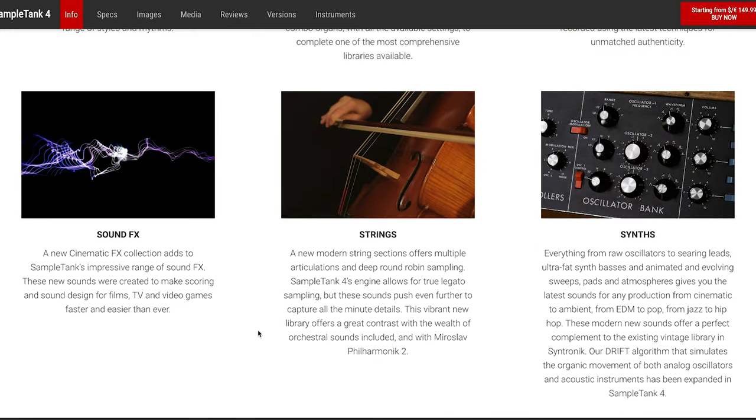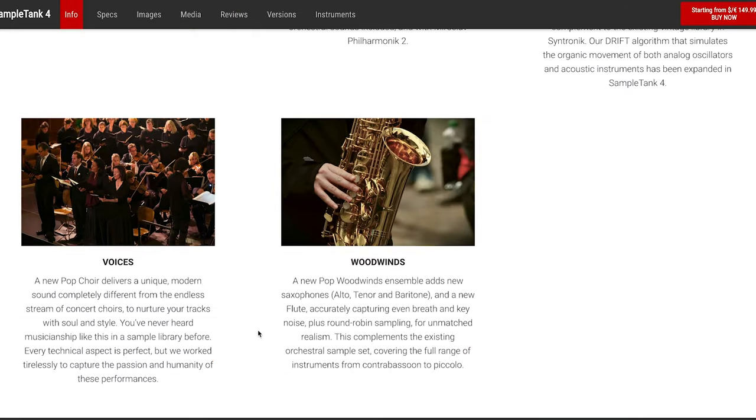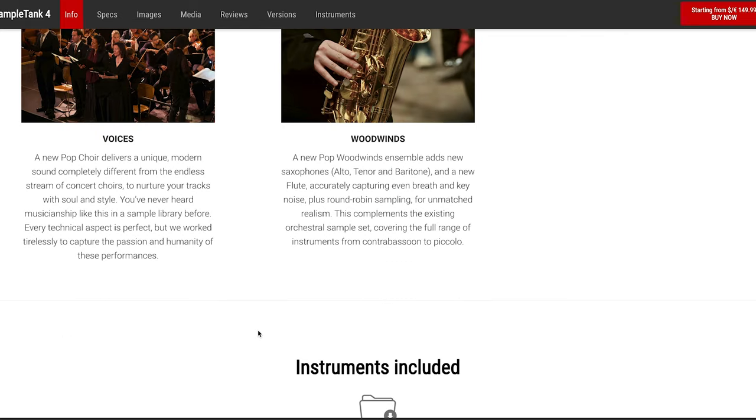Guitar sounds, loops, organs, percussion, sound effects, strings, synths, voices, and woodwinds. A lot of stuff — a heck of a lot of stuff. What does that mean? Well, it means that with a keyboard and a microphone and this, you can make music. It's covered pretty much everything.